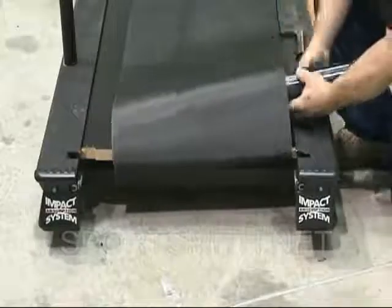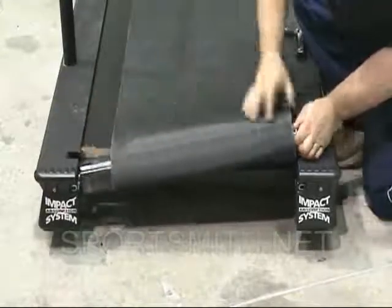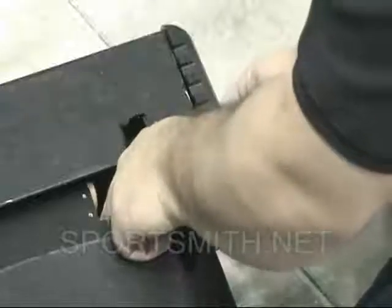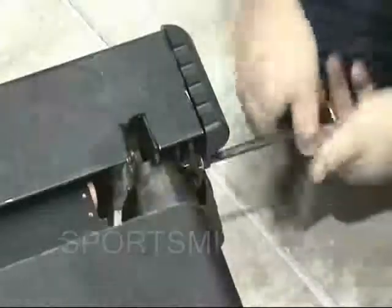Install the rear roller into the unit. Carefully start each bolt by hand and turn one to two threads to be sure no cross threading has occurred. Tighten each rear roller bolt the number of turns you kept earlier for reference.